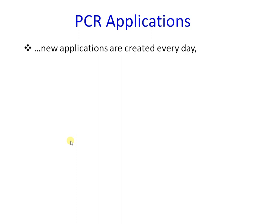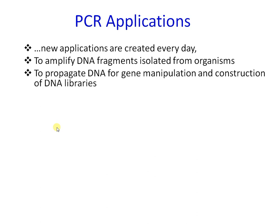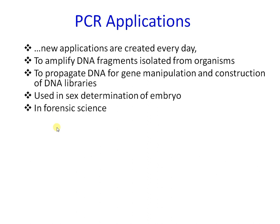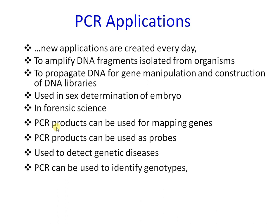PCR is a common day-to-day procedure in most molecular biology labs, with new applications being created all the time and many variations existing today. Applications include amplifying DNA fragments from organisms for gene manipulation, sex determination of embryos, forensic science such as DNA profiling and fingerprinting, gene mapping, and use as probes, among many other applications.